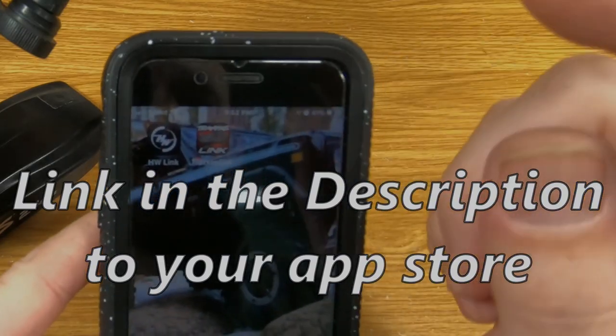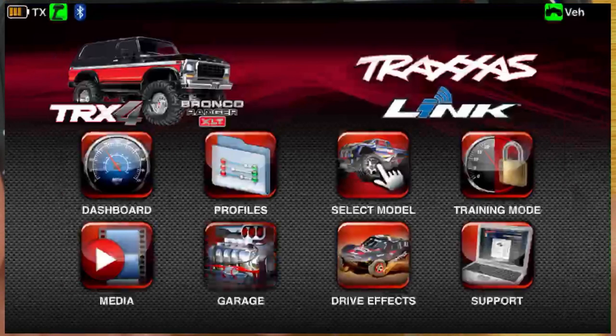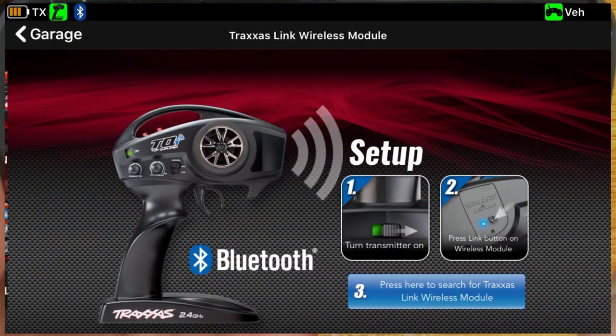The next thing you're going to need to do is download the Traxxas Link app. Then you're going to go to Garage, then Traxxas Link wireless module — click that — and it gives us some directions on where to go from here.